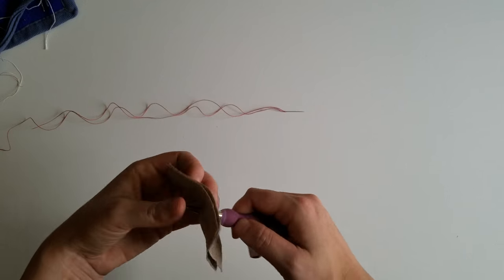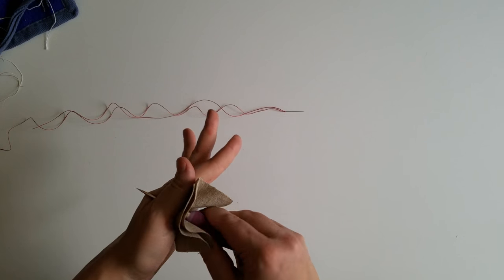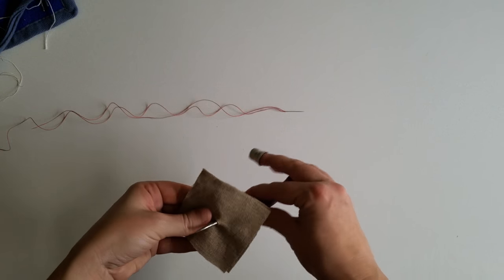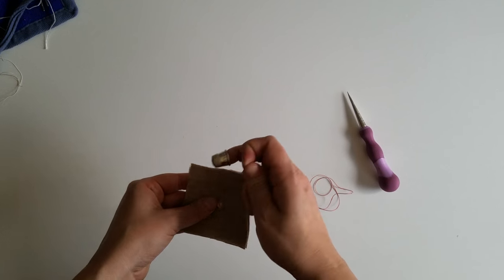Using an awl, work a hole in the fabric where you'd like your eyelet to be. The awl will spread the threads of the fabric rather than cutting them, so be careful not to overly spread the fibers to where they break. You want the hole large enough to pass through whatever cording you'll be using in the garment.